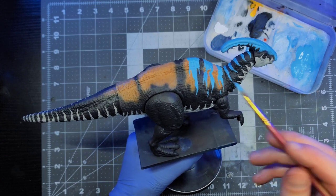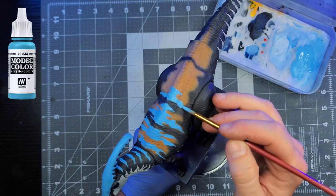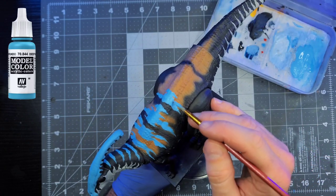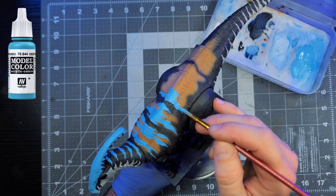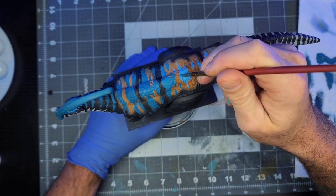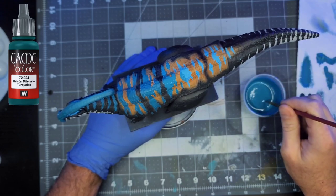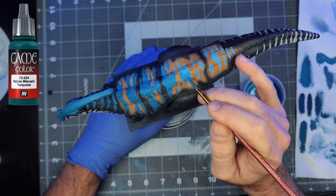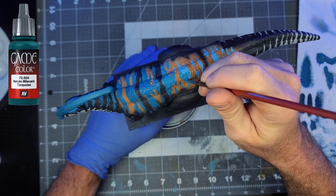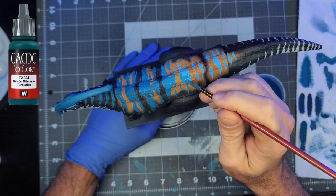With the tan done, I'm going to move on and start laying down the blue patterns along the back. I'm starting by laying down a base coat with Vallejo Light Blue — this is not the final color match, just a bright base that will give the final color some vibrancy. With that stripe base coat done, I can go in and lay down the actual color of the stripes. For that I'll be using Vallejo Game Color Turquoise, which is the closest color I could find that matches the stripes on the Juvenile Para without having to mix paints. I'll thin it down and go over all of the light blue patterns I laid down previously.